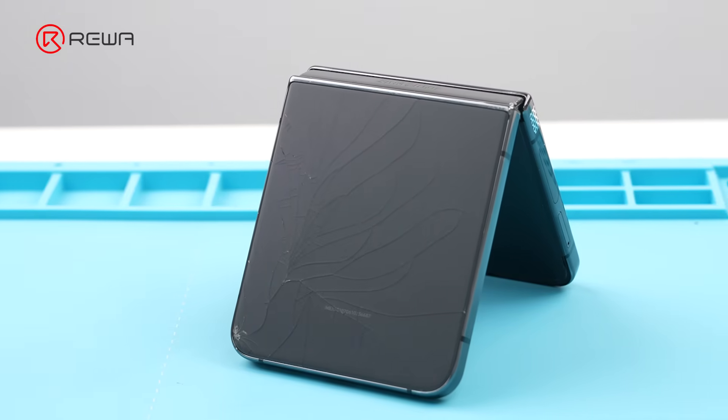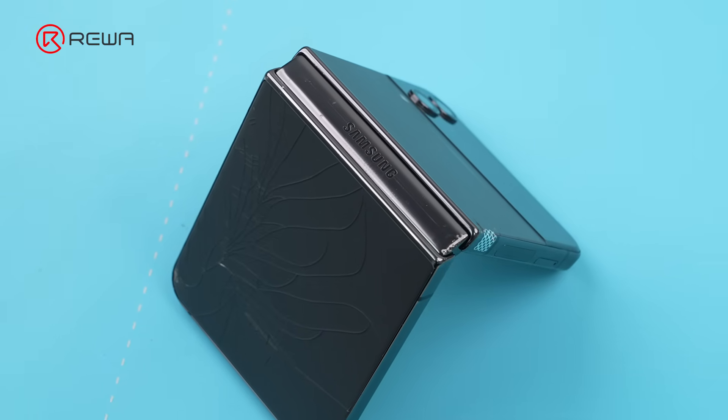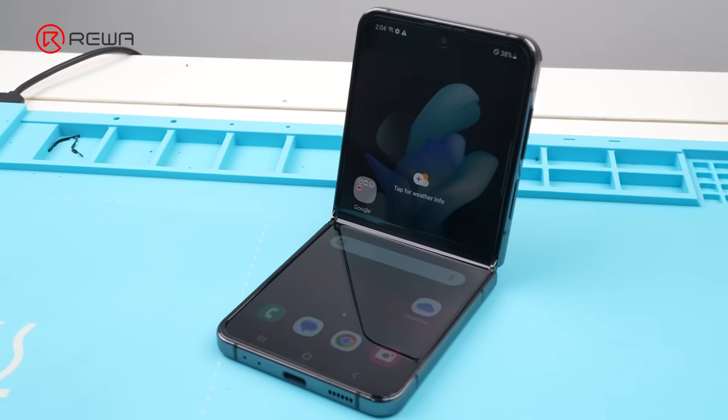Have you ever tried refurbishing a foldable phone? How to refurbish a Galaxy Z Flip 4 with a damaged back cover and yellow tint at the top of the screen into a brand new device?